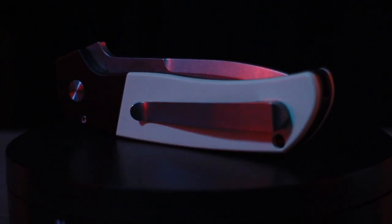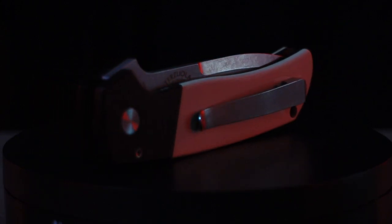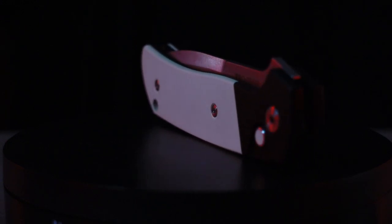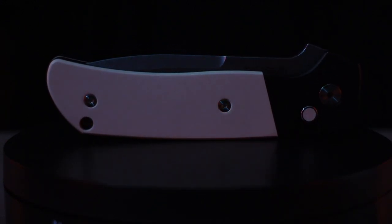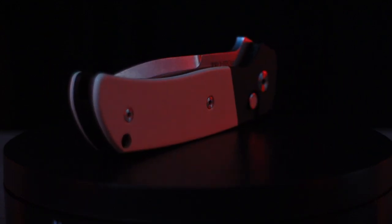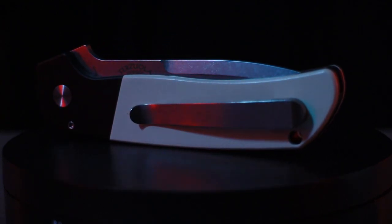This is the ProTech knives ATCF auto, an ultra high-end USA-made push button automatic knife that is based off of the timeless Terzola tactical ATCF, which was designed by the great Bob Terzola himself. Fun fact: Bob Terzola is actually credited with creating the term 'tactical knife,' which is absolutely mind-blowing.